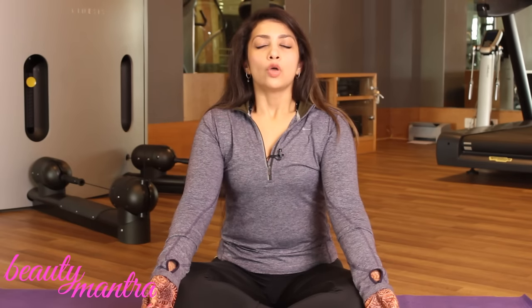The third exercise is very simple: inhale, hold your breath, and exhale. Come into this mudra, inhale through your nose, hold your breath, and exhale through your mouth. Try to hold it for as long as you can — start at 10 seconds, then 15 seconds, and gradually increase up to 25 seconds.